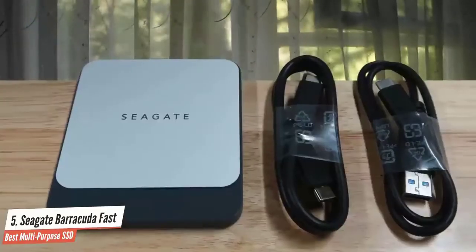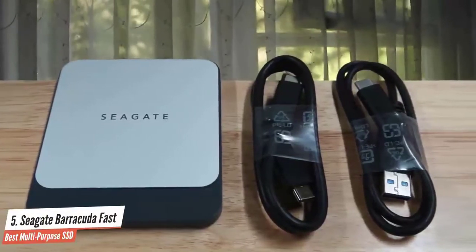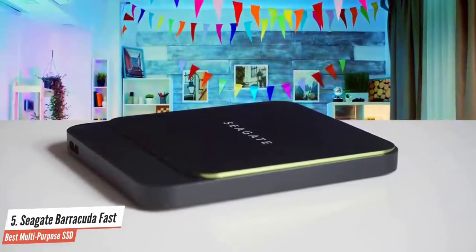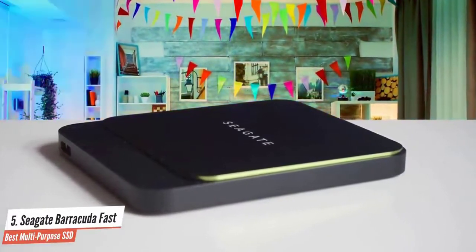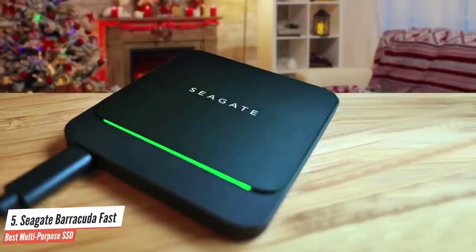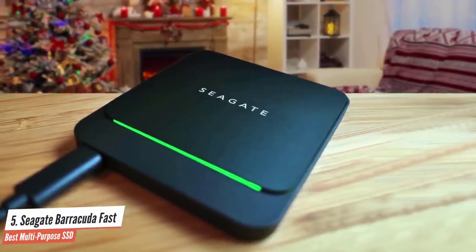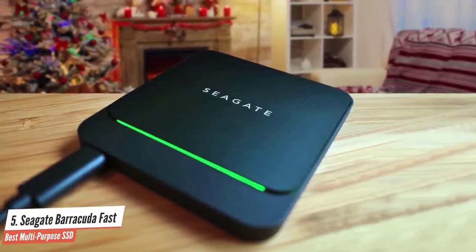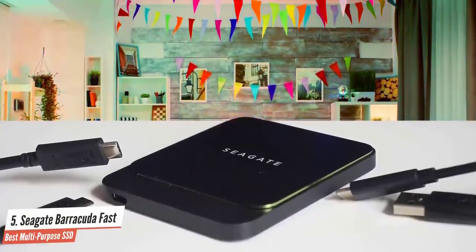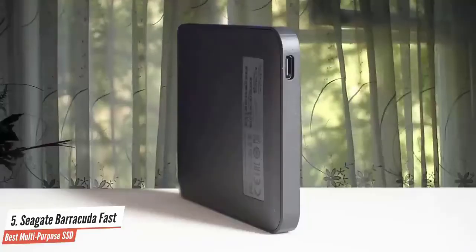The Barracuda Fast SSD is a solid drive in Seagate's SSD portfolio. The new green and black design is sleek, and the green LED is a nice touch. It features USB-C connectivity, easy-to-use backup, and folder mirroring software. A fully reversible USB-C cable is included, and it's available in capacities from 500GB to 2TB, along with a three-year limited warranty. Overall, this drive has the aesthetic to fit in on even the most high-tech desk and offers a mainstream performance profile that'll be a perfect fit for most office users or even casual gamers.